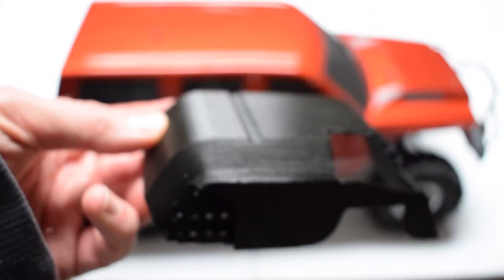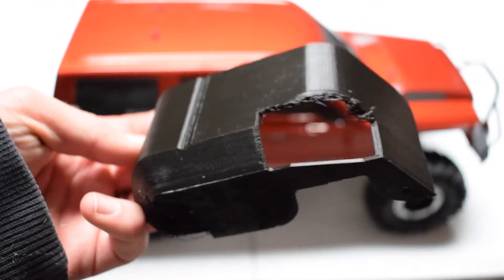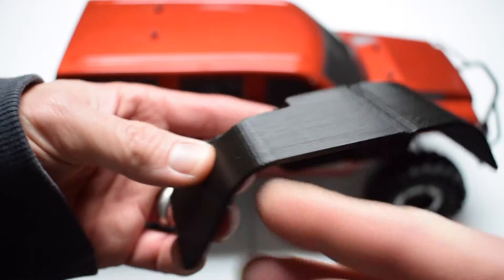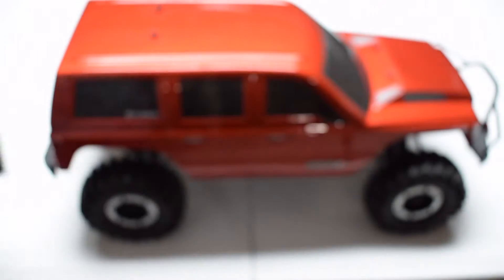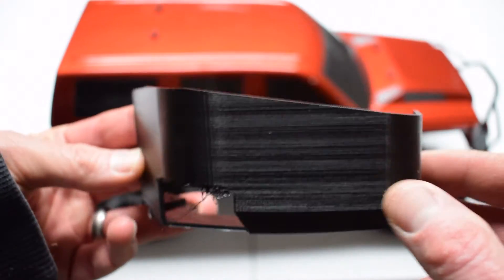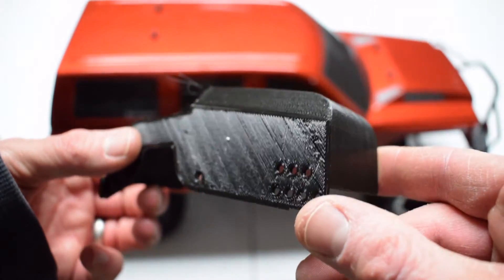The inner fenders — I printed off the left sides of those — are right here. I think this is the rear and this is the front. These mount to the chassis, and I'll show off where they mount in just a second.